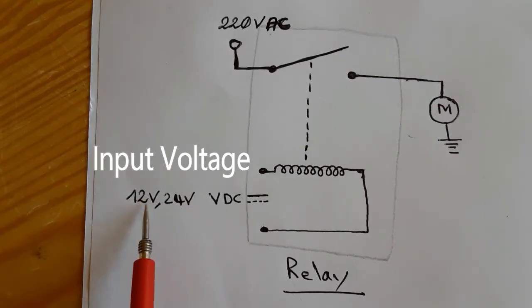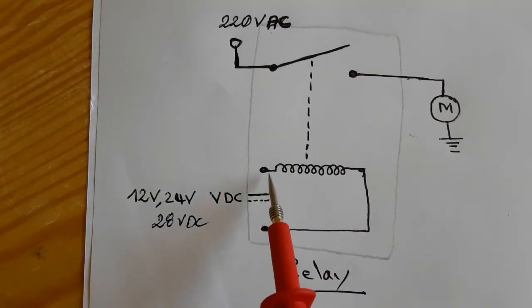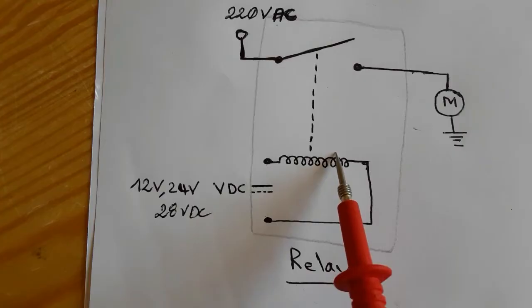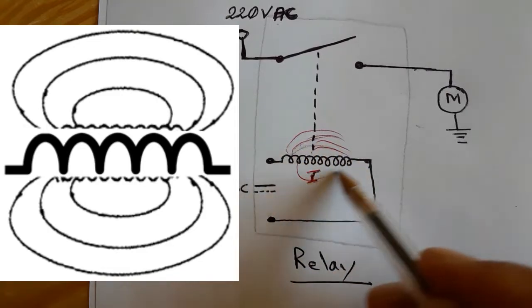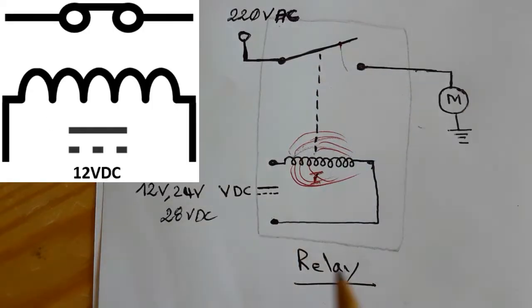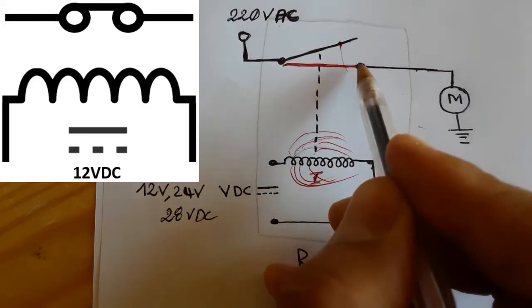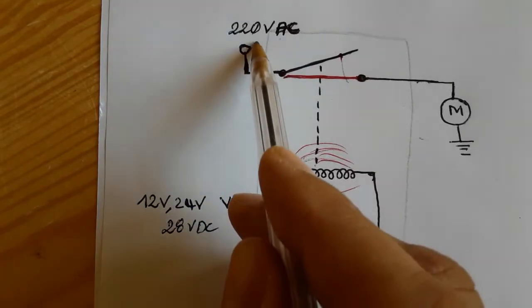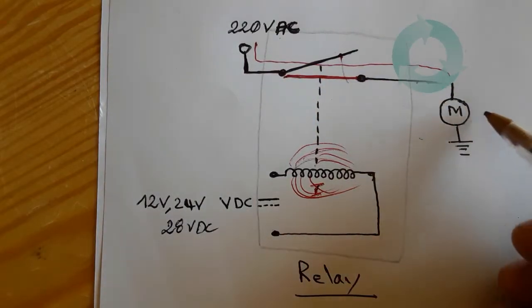This is the input voltage — it can be 12 volt, 24 volt, or even 28 volt depending on the type of the relay. When the voltage is applied to the inductor, current will pass through the inductor, the pole will be pulled, and the switch will be closed. Then the main power will pass through the switch to the load — for example, a motor — and the motor will run.